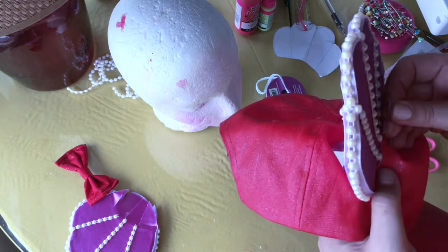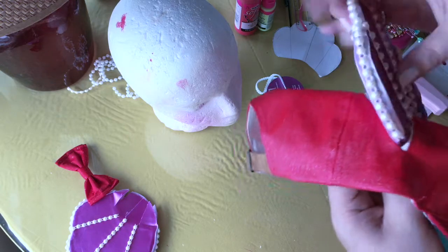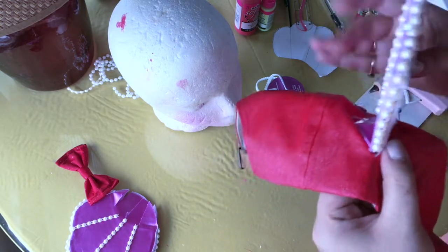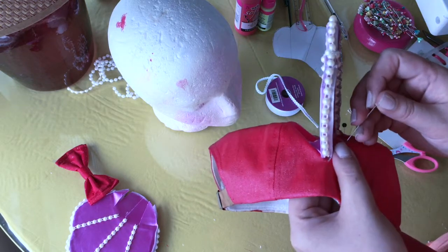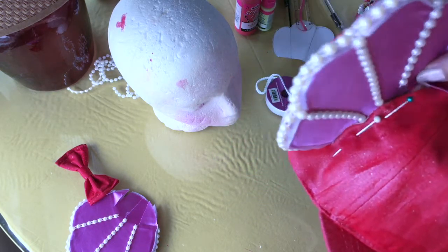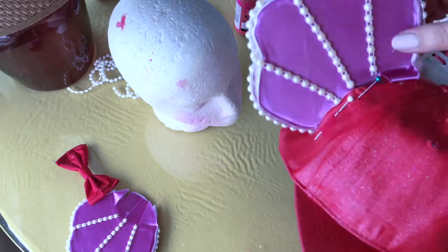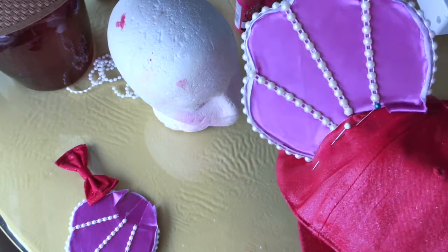Start pinning the tabs down. I know this looks stressful, but just be very patient — do it tab by tab, pulling them snug through. It will work, it just looks weird at first. Take your time and do it all the way around for both ears.